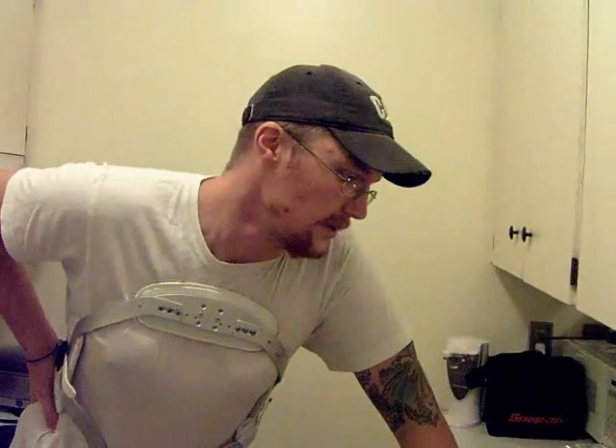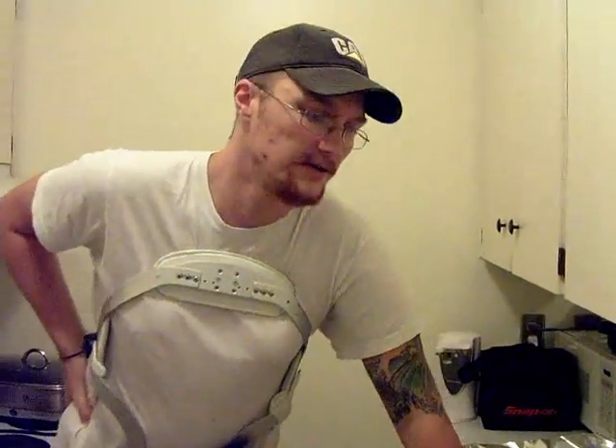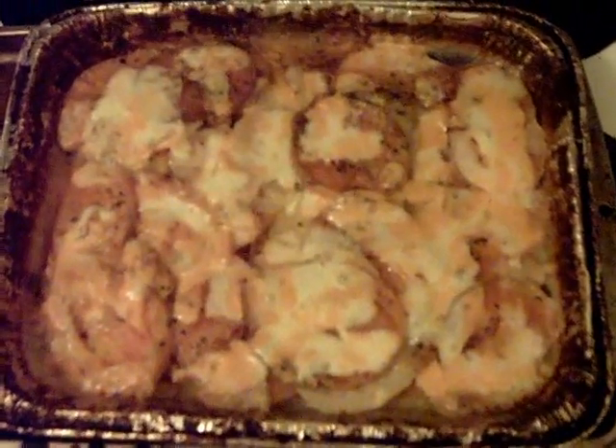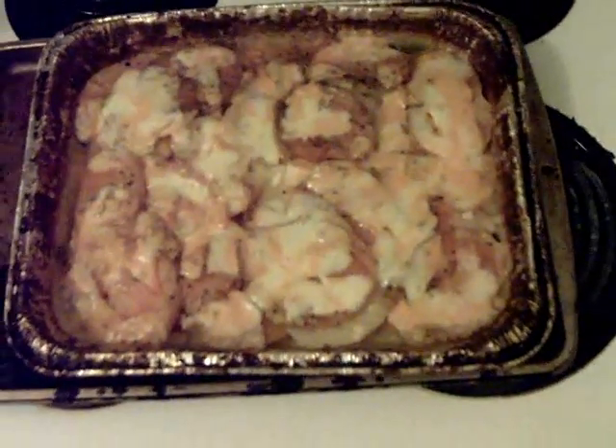We'll show you how it turned out once this is done. And remember, if you ate today, thank a farmer. Okay, so there it is - scoop her up, serve it up, and see how she tastes. Sweet.